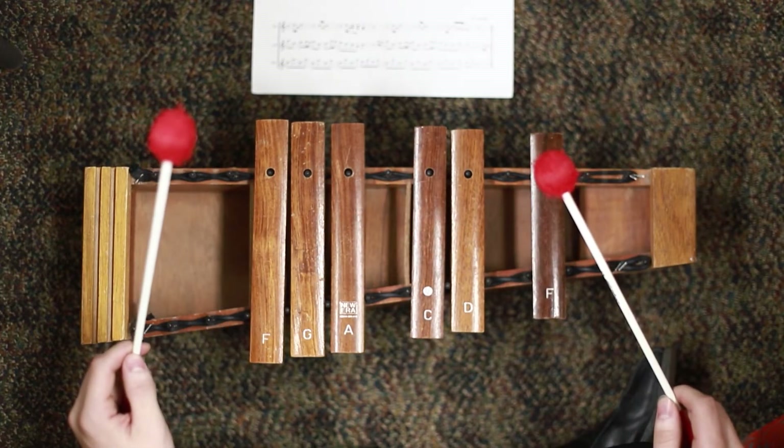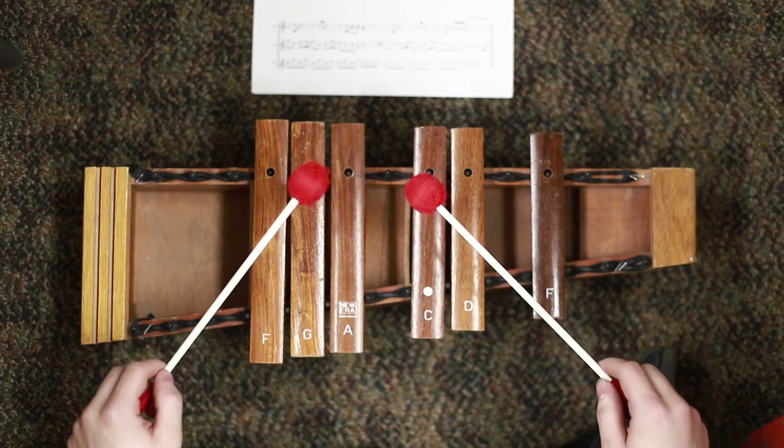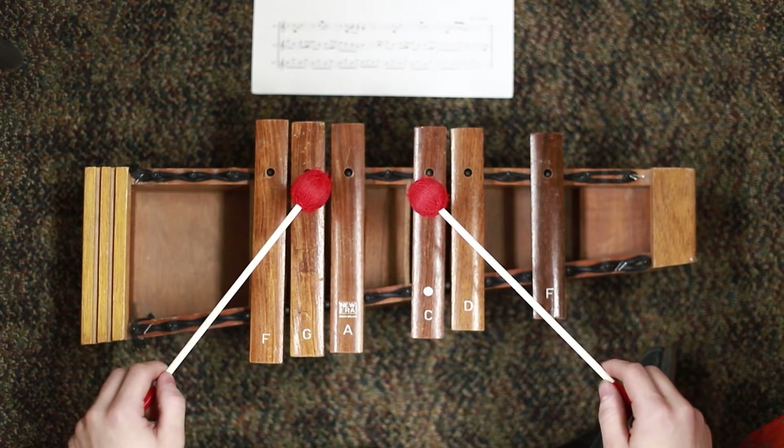The next four sixteenth notes go as follows: D, A, C, G, A.